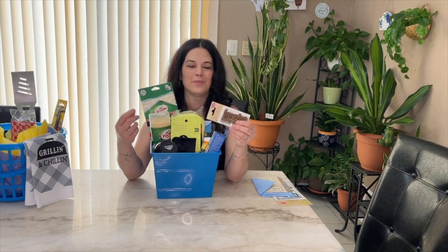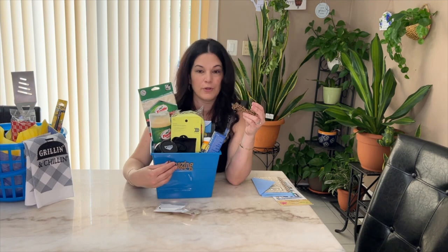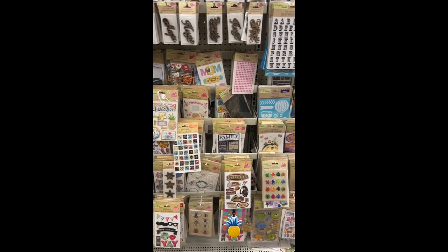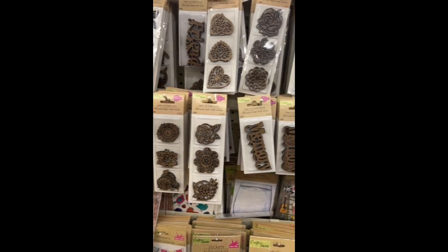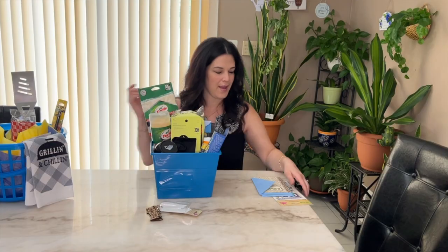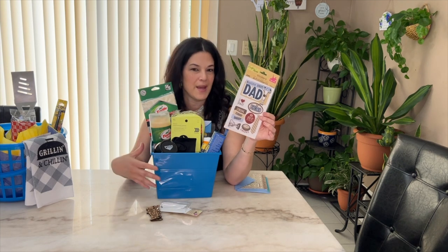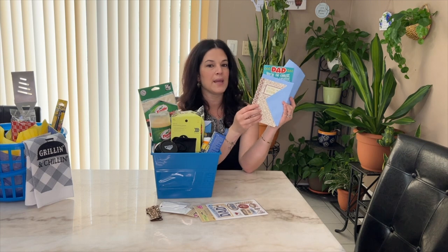I saw these stickers from Dollar Tree — they come with a variety and are great if you're into crafting or scrapbooking. I figured my son can glue some on the basket. They had all different kinds — I'll insert a clip so you can see, but I thought they were super cute. These stickers were the last ones in my Dollar Tree and I grabbed them to decorate his basket. And then of course the cards — they have such a big selection for any occasion, so I went ahead and got one from me and one from my son.